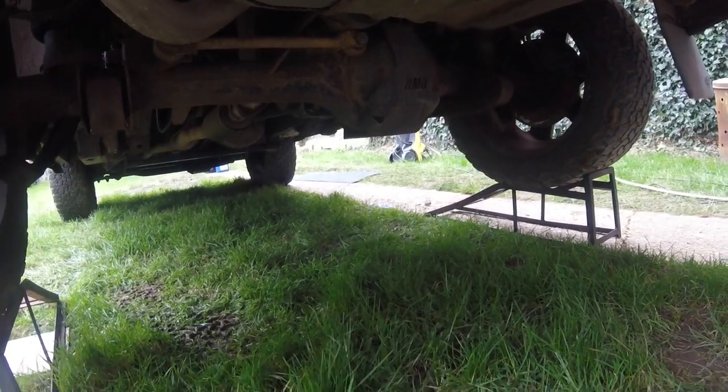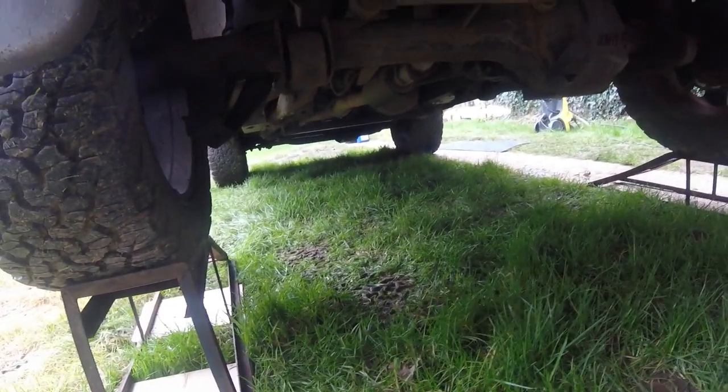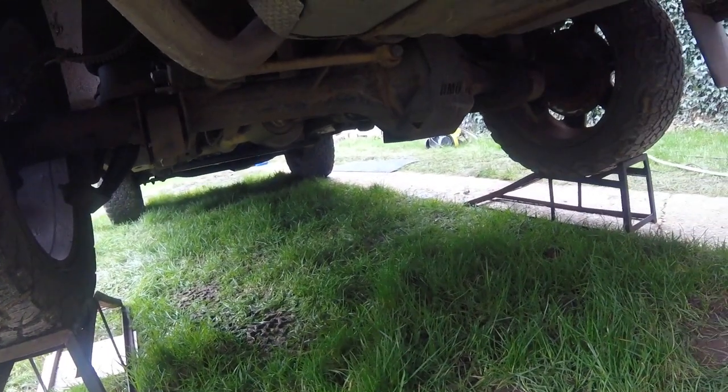As you can see I've already got the diff guards front and rear. Awesome bits of kit — I highly recommend them.